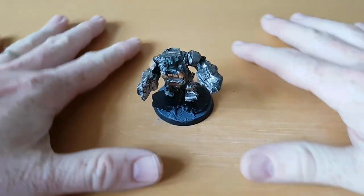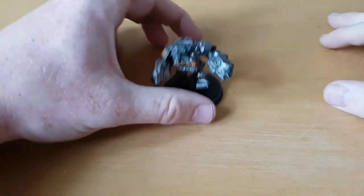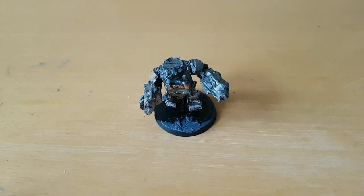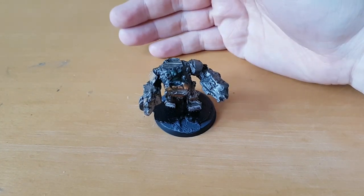I'll probably do more videos when it comes to making more, and hopefully I'll have built out an army of armoured Orcs — that'll be pretty good. Let me know what you think, and if you want to see more Orc clones just let me know and I'll probably make more content on that. Thank you very much for watching.